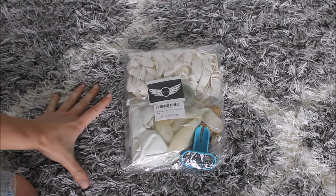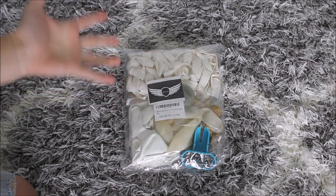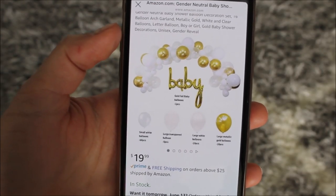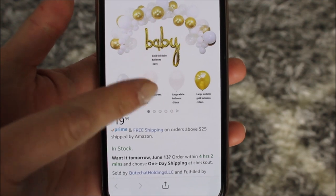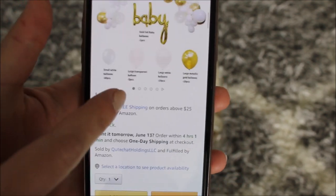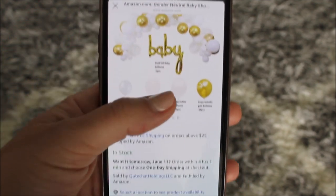I did work with this company before. I like the quality of their kits and the prices are reasonable. This kit includes small white balloons, large translucent, large white, and metallic gold color balloons, also a baby balloon. The price is $19.99, so let's unpack this kit and make this together.